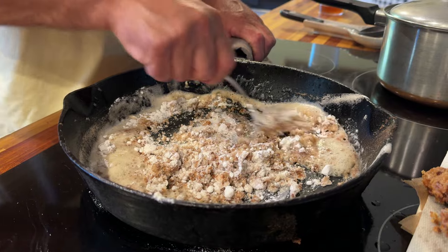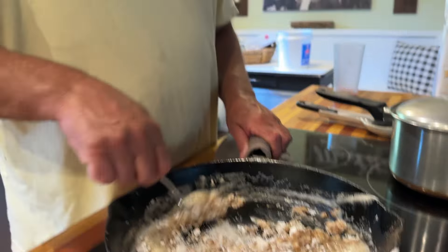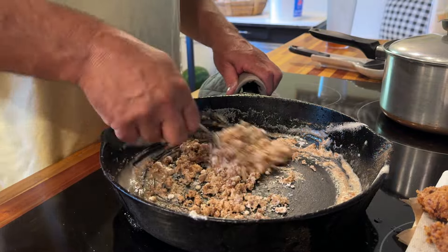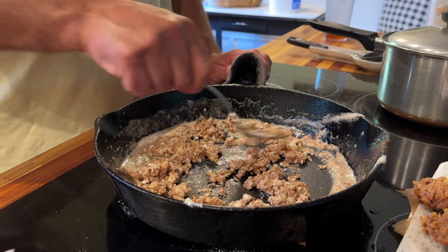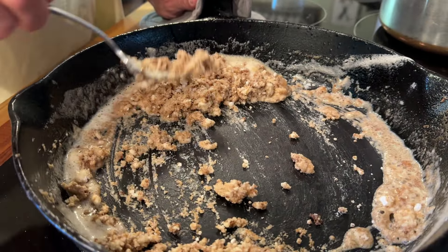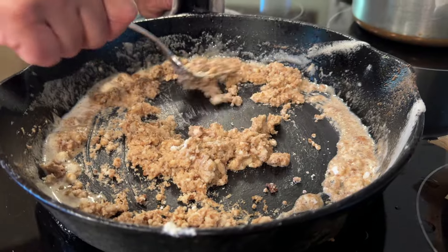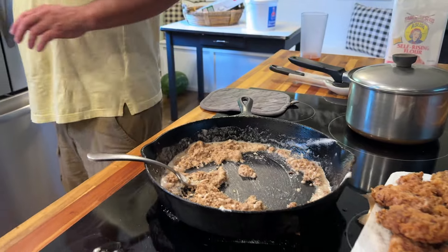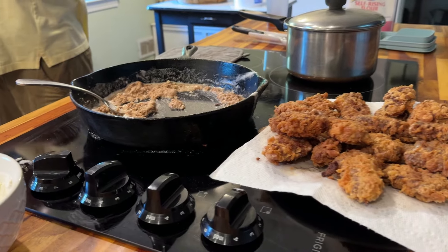Going to get the flour browned up, then add some milk in there. You can use water, but I think milk gives it a better flavor. Look at this cast iron — I just fried all that cube steak in here and look how clean it is. You can just wipe it out. Once you get a cast iron pot seasoned really good, it's the best thing you can have. It doesn't matter about all those fancy as-seen-on-TV pots and pans — cast iron's the way to go. It really is; it cooks really good.